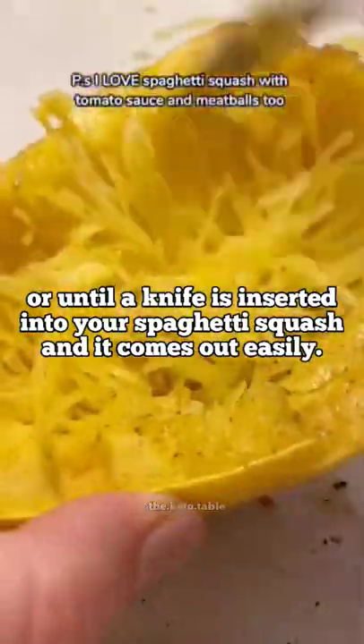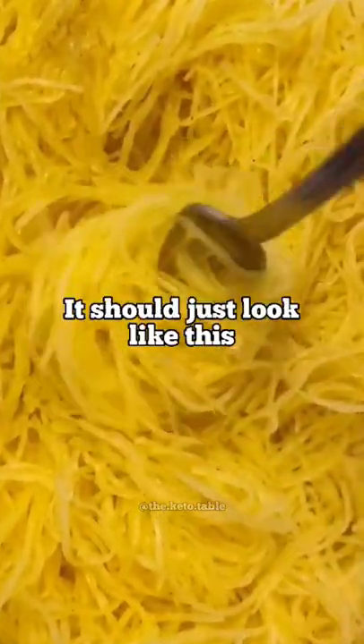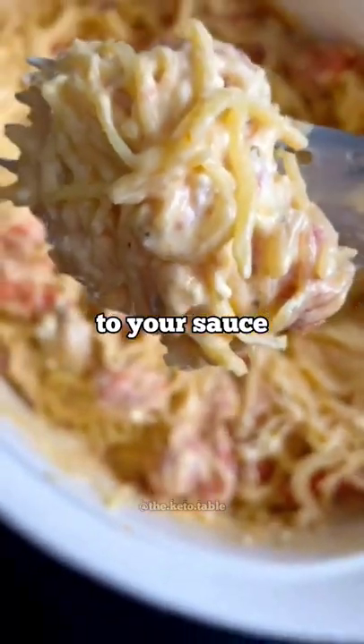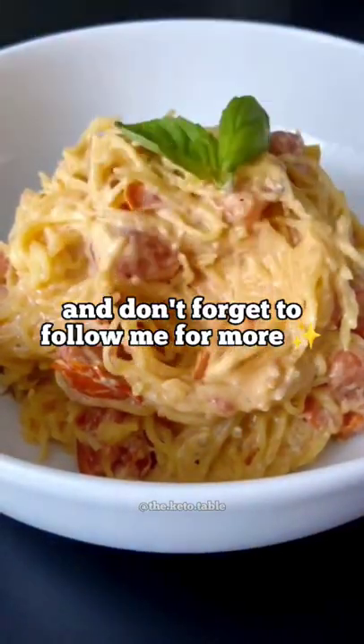Once your squash is cool enough to handle, take a fork and make your strands — it should look just like this. Mix in your sauce, add your spaghetti squash strands to your sauce, mix it all together, and enjoy this delicious dish. Don't forget to follow me for more.